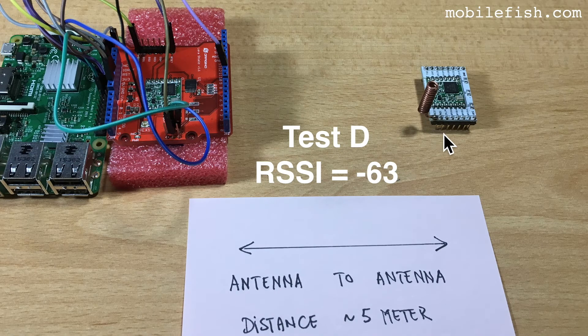This is test D. The LoRa node has a coil antenna which is vertically oriented and the received signal strength indicator is minus 63.